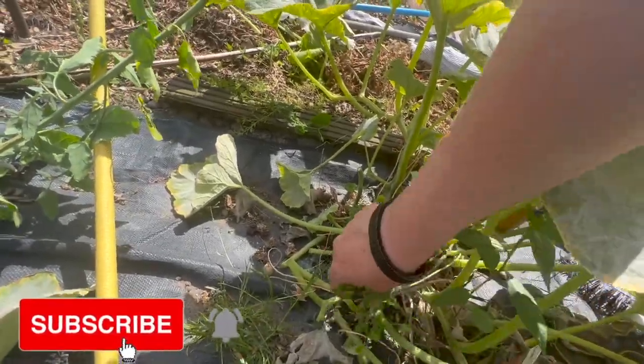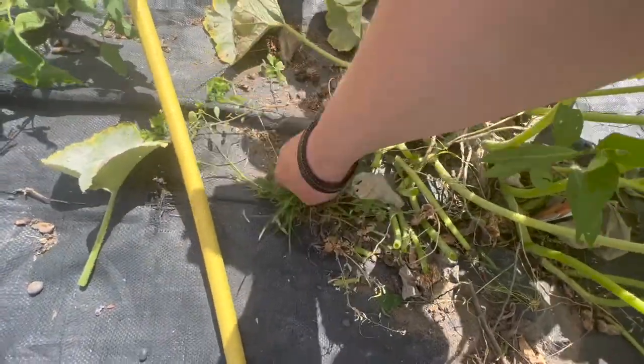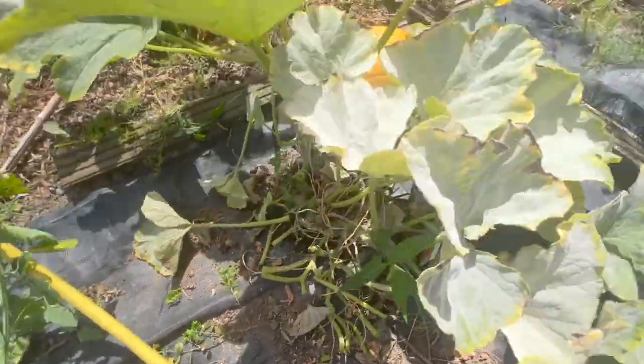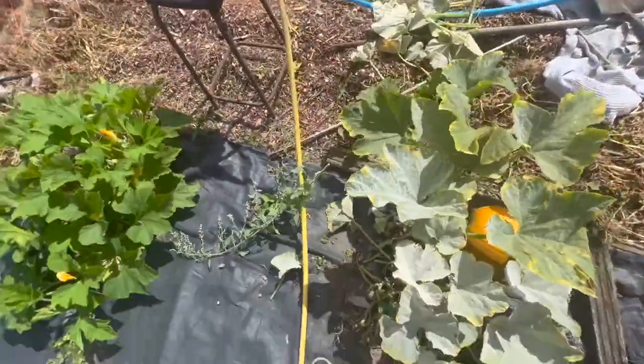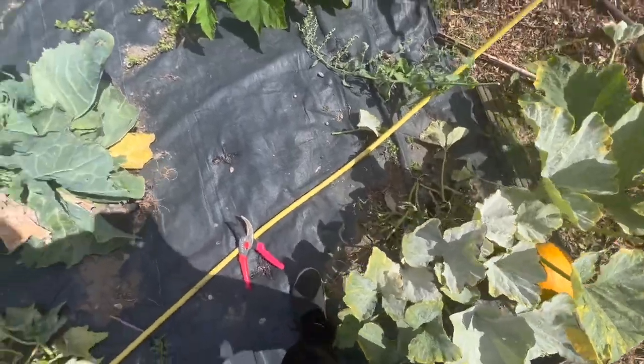As you can see here, I'm going to be keeping this particular plant until that pumpkin actually ripens, because this has one pumpkin on it. It is a very important Halloween pumpkin for Jasmine, so it is very important that we get it to a very good size.